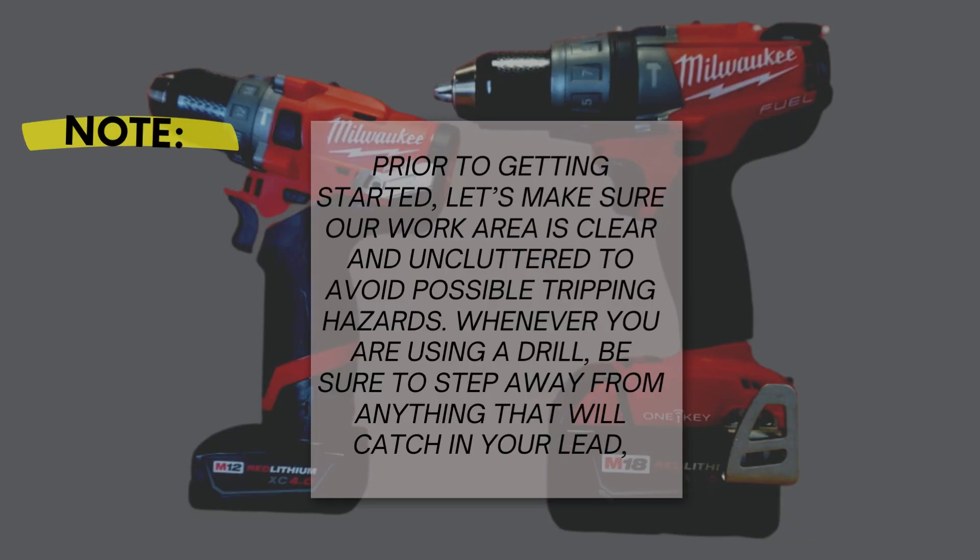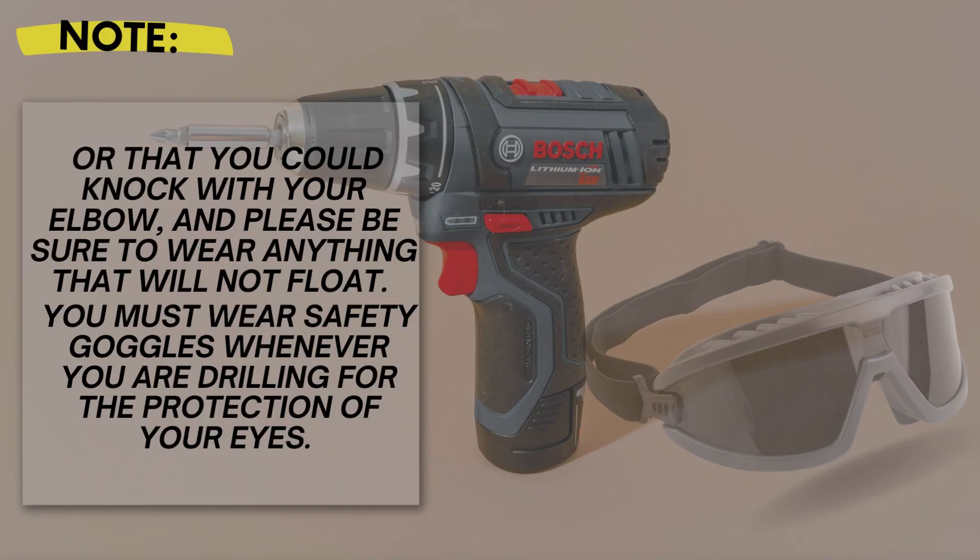Prior to getting started, let's make sure our work area is clear and uncluttered to avoid possible tripping hazards. Whenever you are using a drill, be sure to step away from anything that will catch in your lead, or that you could knock with your elbow. You must wear safety goggles whenever you are drilling for the protection of your eyes.